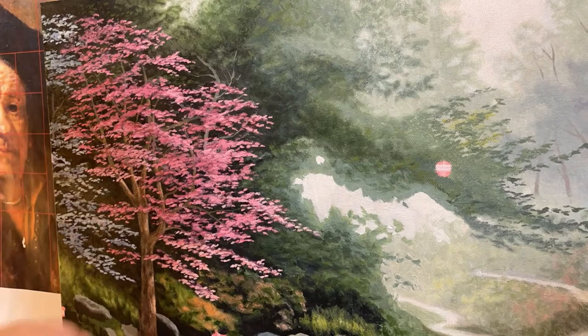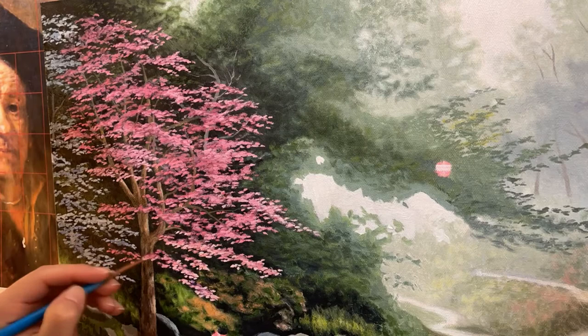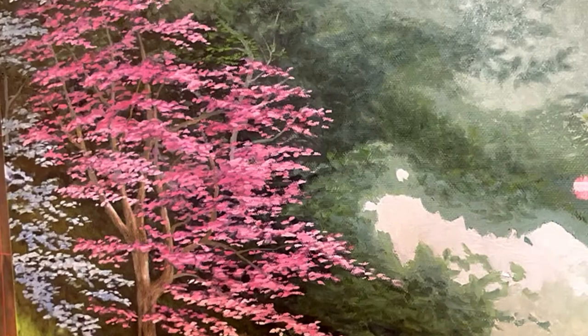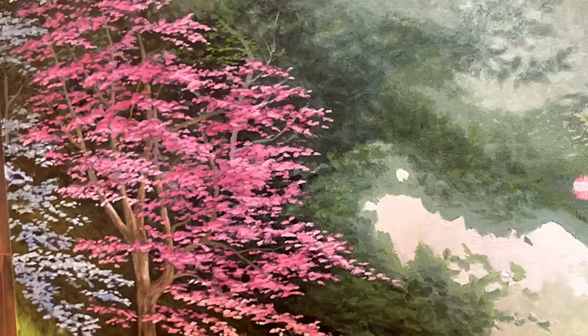Alright guys, that's a wrap. If your tree looks anything close to this, then congratulate yourself — it takes time and patience to paint something like this. The principles I use here can translate to many other painting principles when it comes to painting nature, so you can add these ideas to your future painting endeavors. If you found this video helpful, please hit the like button and consider subscribing to my channel for more videos like this. Thank you for watching and I'll see you next time.